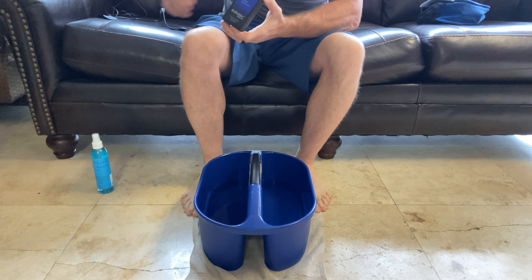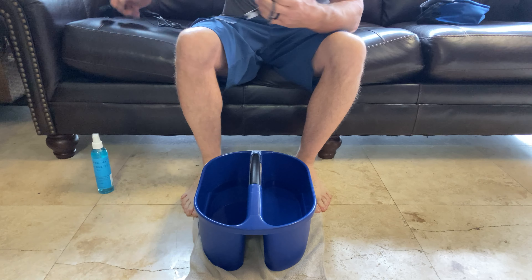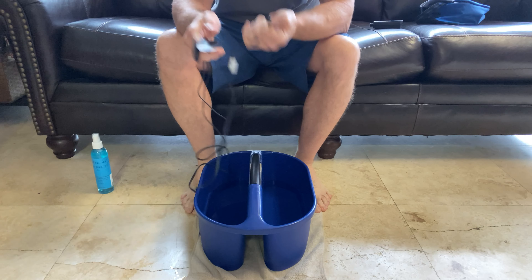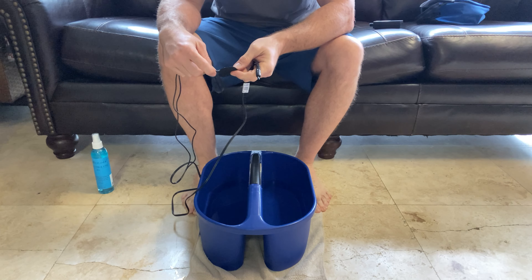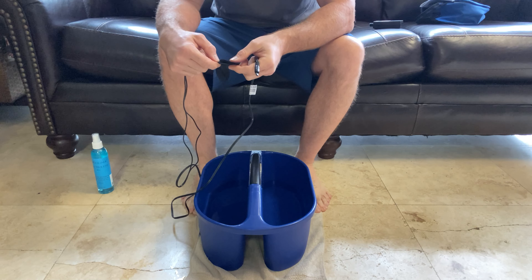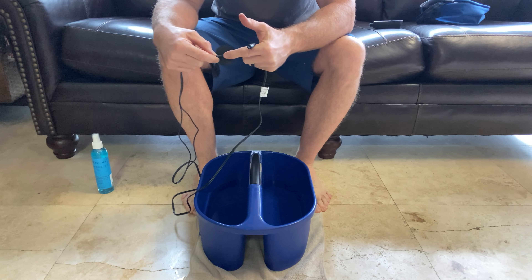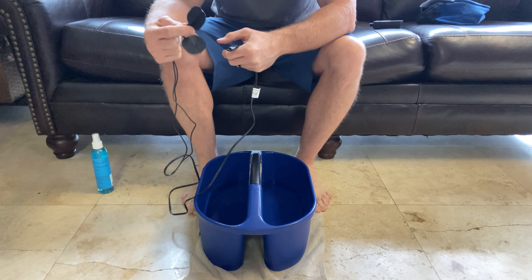You're going to get this and then you've got your lead wires right here. And then you're going to have two pads that come with it. Now these two pads, you want to make sure you twist these pads into the opening all the way until the silver piece you can't see anymore.